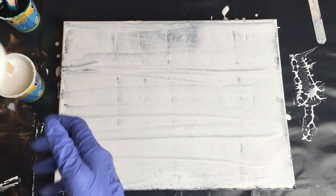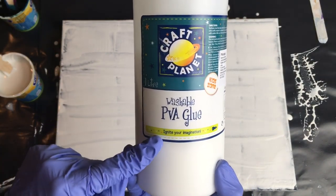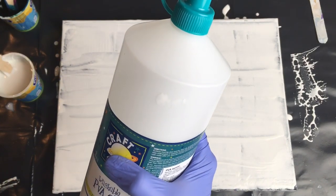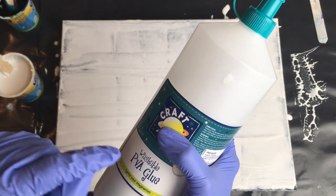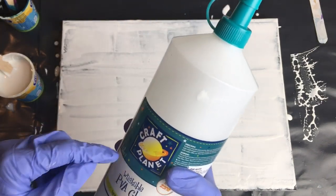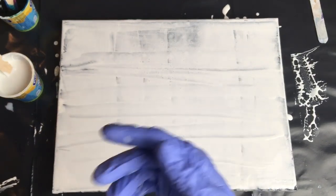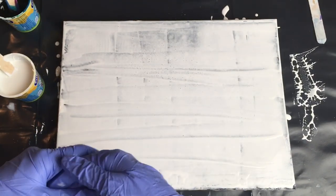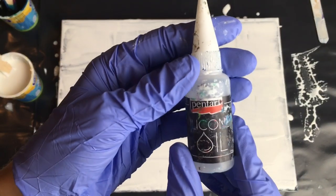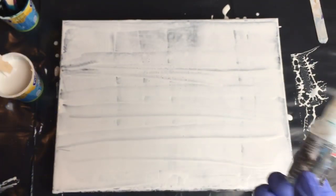I made my own pouring medium from PVA glue from the Art Shop — I've had good experience with this one. I mixed 60% of this glue and 40% of water, stirred it very well, and then usually mix half pouring medium and half acrylic color. This time my white is a bit thicker than my black. I also put two drops of silicone oil in each color and that's it.